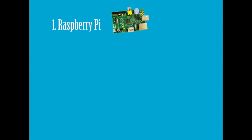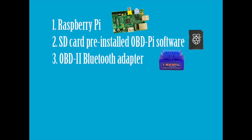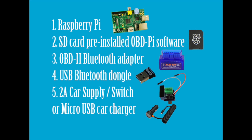The hardware required is as follows: a Raspberry Pi, an SD card with pre-installed OBD-PIE software, an OBD-II Bluetooth adapter, a USB Bluetooth dongle, a 2-amp car supply/switch or a micro USB car charger, and finally an RCA cable.